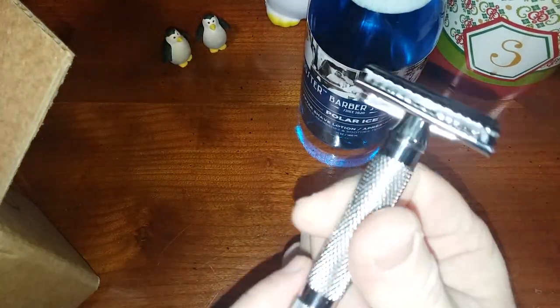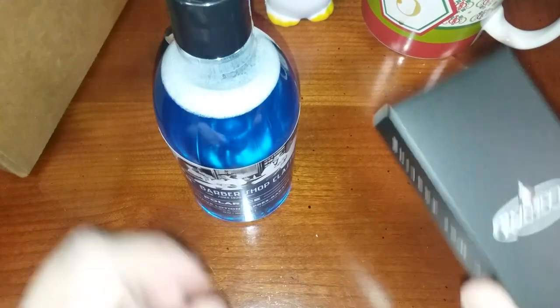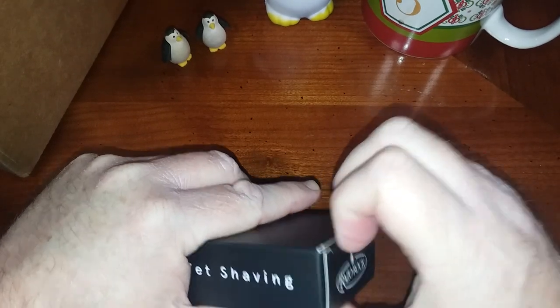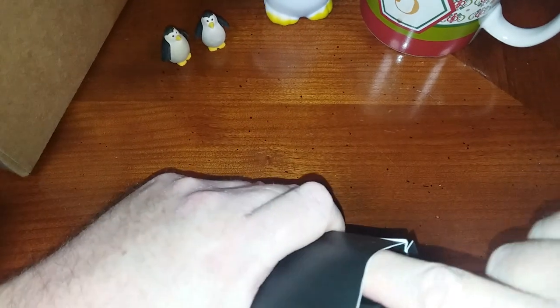Kind of reminds me of the Merkur 34C a little bit. It's cold and snowy today but no accumulation. Next thing is a brand new razor which I will be shaving with up next — say hello to the Razor Rock MJ90A. Let me try not to destroy the package opening it.